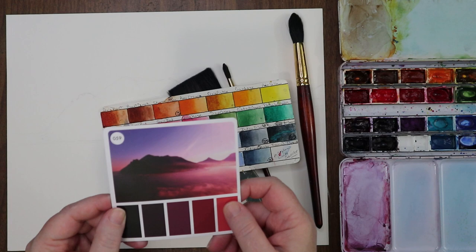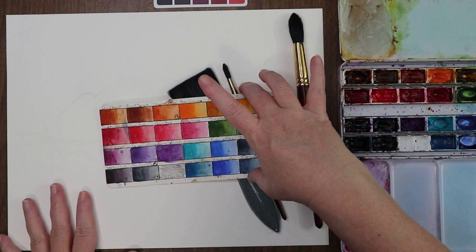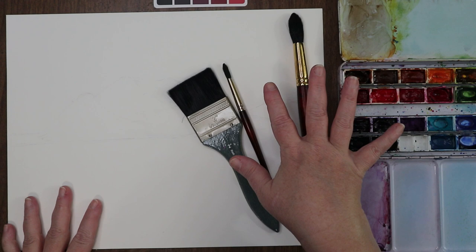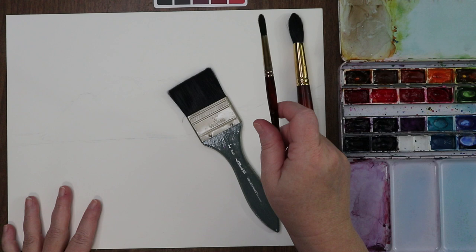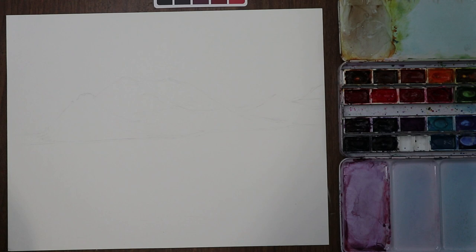This is the reference photo I'm using tonight. The pinks are showing super vibrant on camera; it'll be a little more muted for me. I have out my regular brushes — my Princeton Neptune's round number 8 and 18 — and for the wash, my Creative Mark Mimic wash number 2.